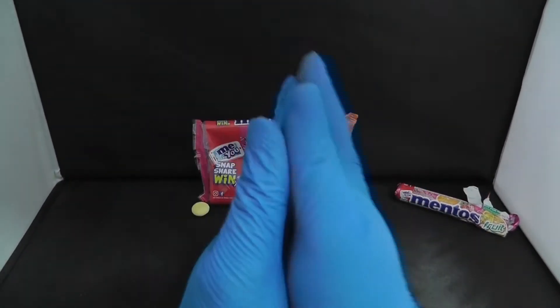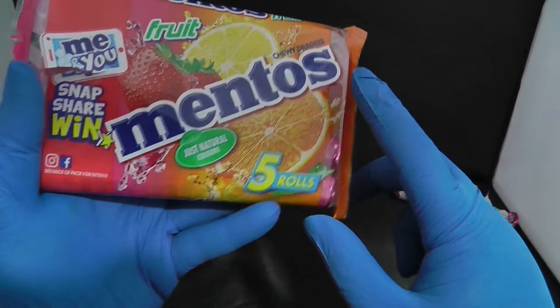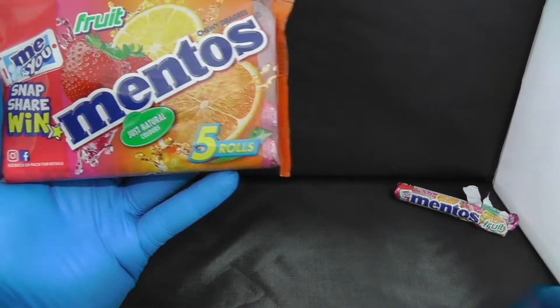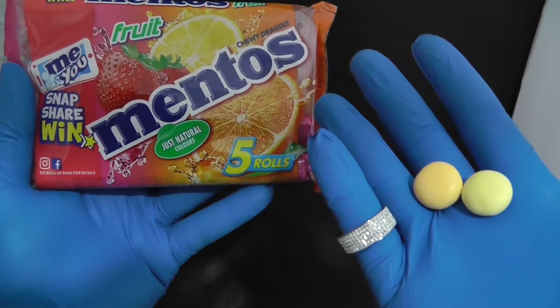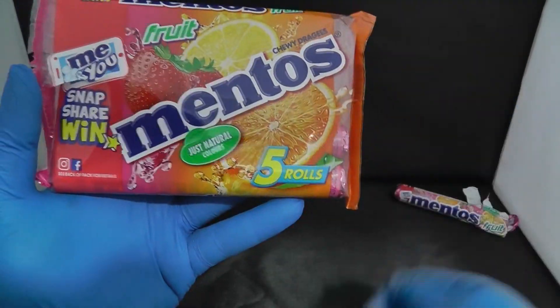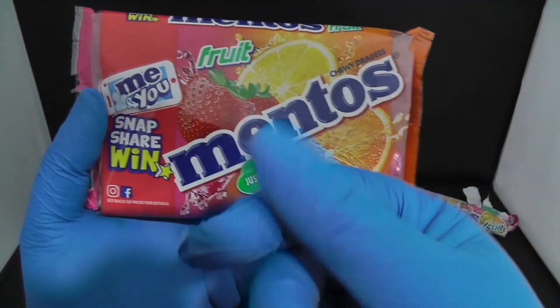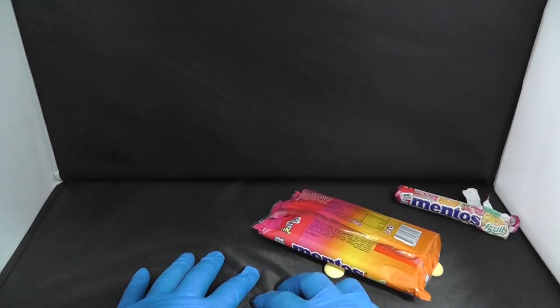Yes, round of applause — Mentos have actually done a very good job with these ones. An amazing job by Mentos. I would highly recommend these ones. If you can grab this, grab this — you will not be disappointed. They are fruity, they are tasty, they are chewy, and they were brilliant.